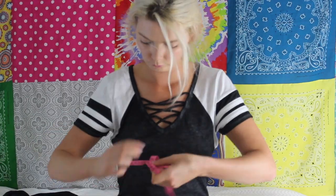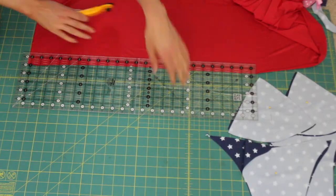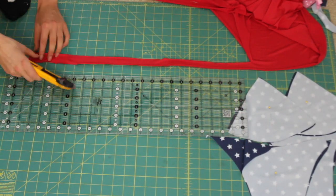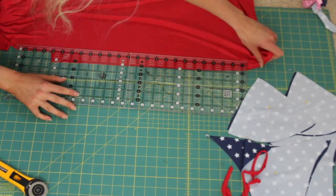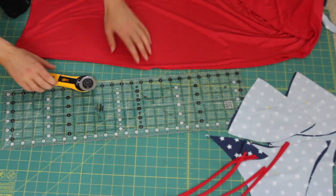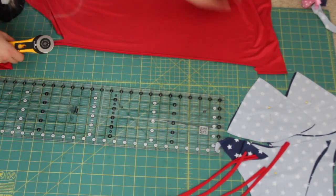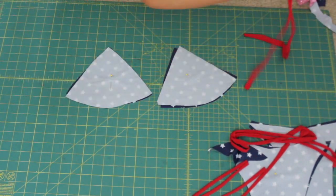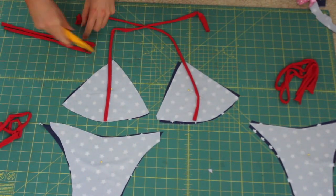Now we're going to measure out our red pieces. I'm tying the measuring tape around me to see how long I want the ties to be. Then for the stripe in the middle, I want the ties to reach up so I can tie — so that long. Cutting out the red pieces — I cut them about an inch wide and we will be folding those in half when we sew them on. Cut out the length of pieces that you measured, and I'm also cutting out pieces for the string ties on the bottoms. I just eyed that as well.